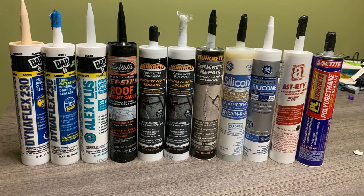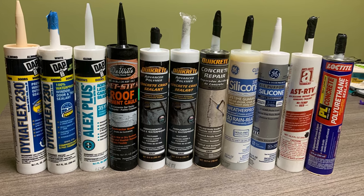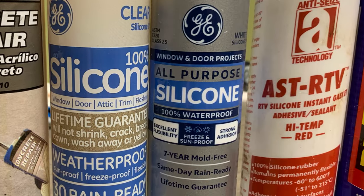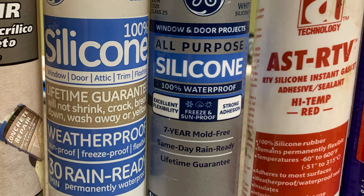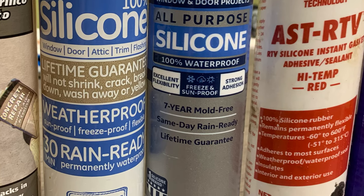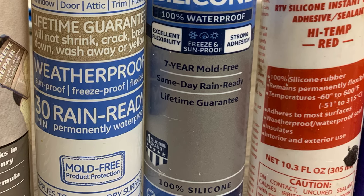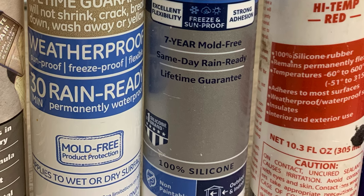Now let's talk about sealants. There are a large variety of different sealants available. Silicone is pretty much currently the boss of sealants in regard to weather and temperature resistance and lifespan — that would be my personal choice for material. However, I am not confident in its ability to fill every void, crack, and crevice in that penetration. I want the entire thing full, otherwise if any water gets in it'll find somewhere to go.